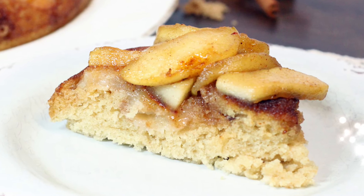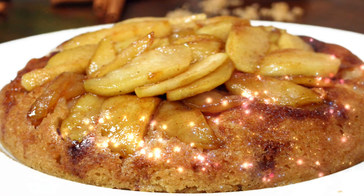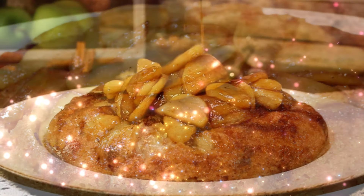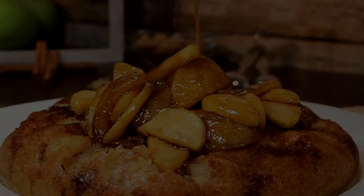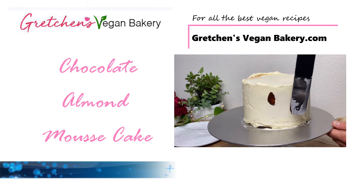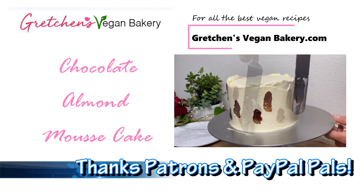Go grab the recipe at grettensveganbakery.com and just figure out what you're going to do with this cake — my way or the right way. That's it for today. I just wanted to share my two fails and a save, and that's what counts at the end of the day.